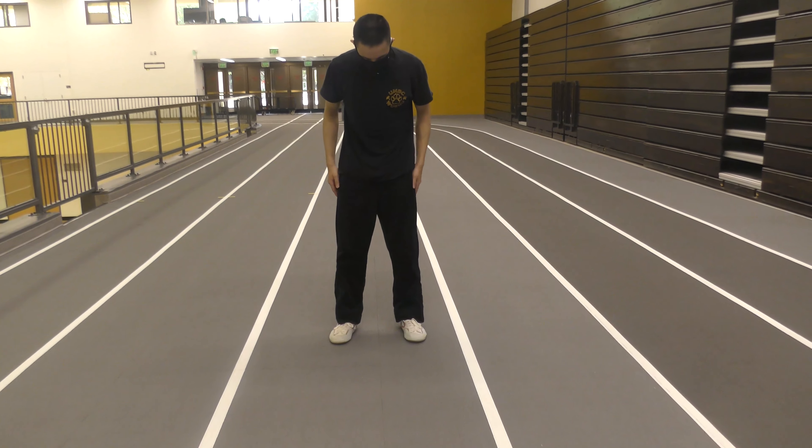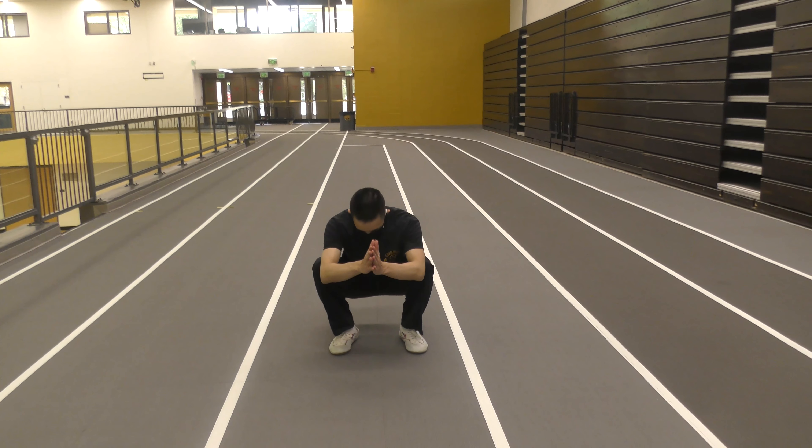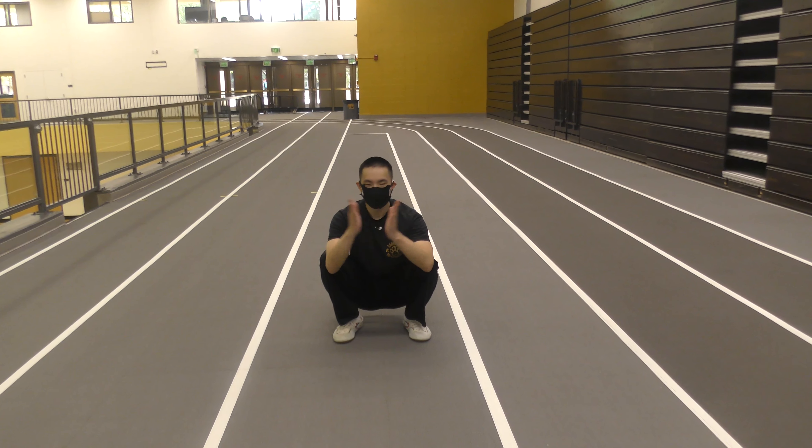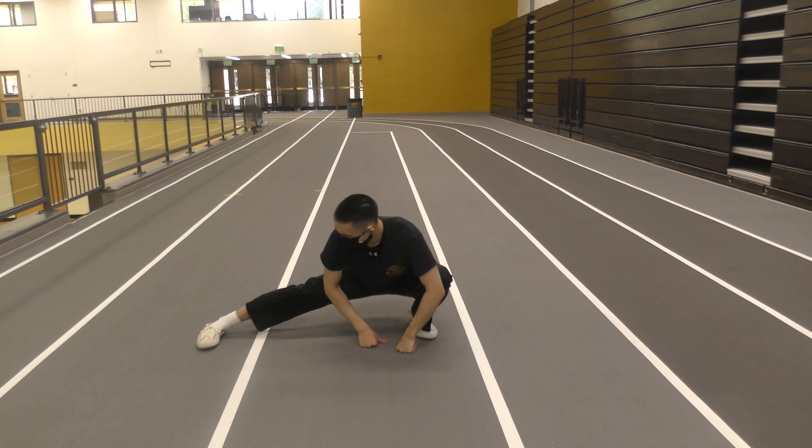One more time: when we squat, make sure that our knees bow out and track with our toes, sit our butt behind our heels, and bring one leg — doesn't matter which one — completely straight out and hook the foot in.